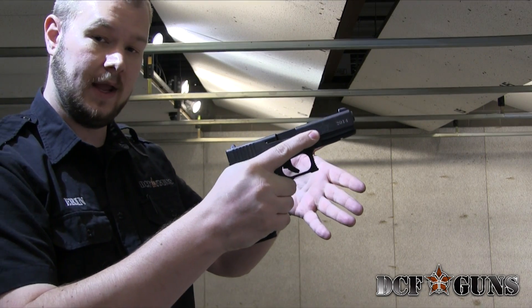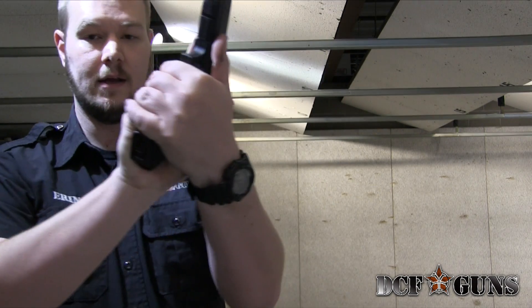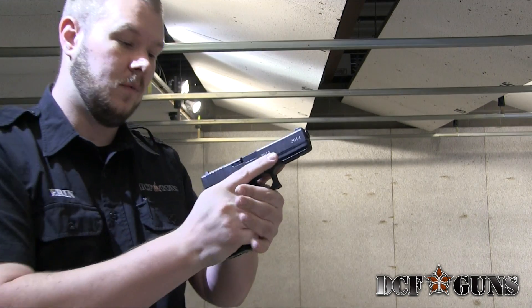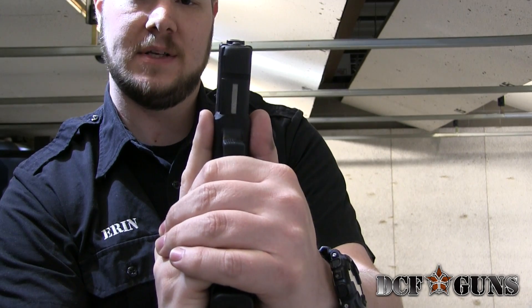Then we're going to take our support hand and lay it into this empty space here, creating contact on all sides. One thing you can do to check is your finger and your thumb should be about an equal distance down the gun.